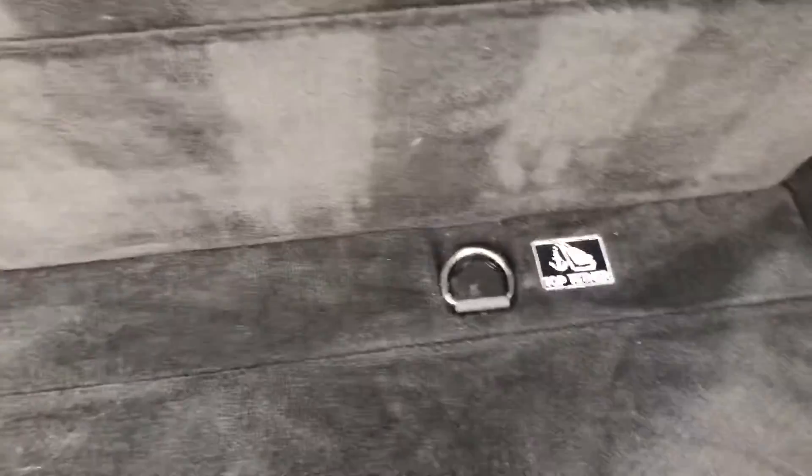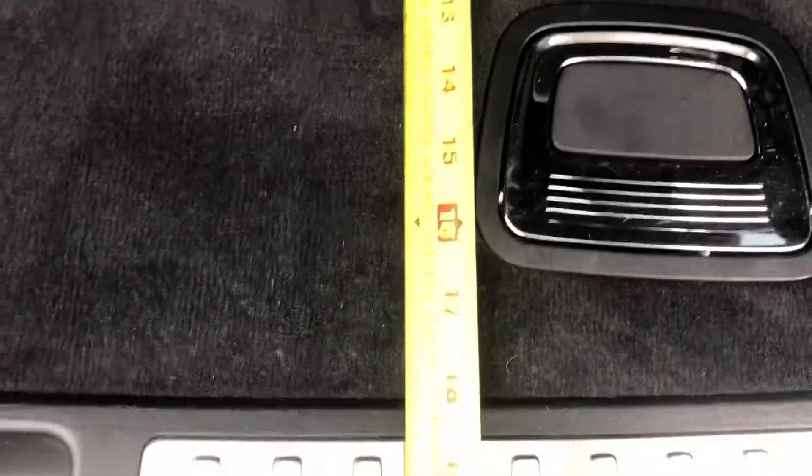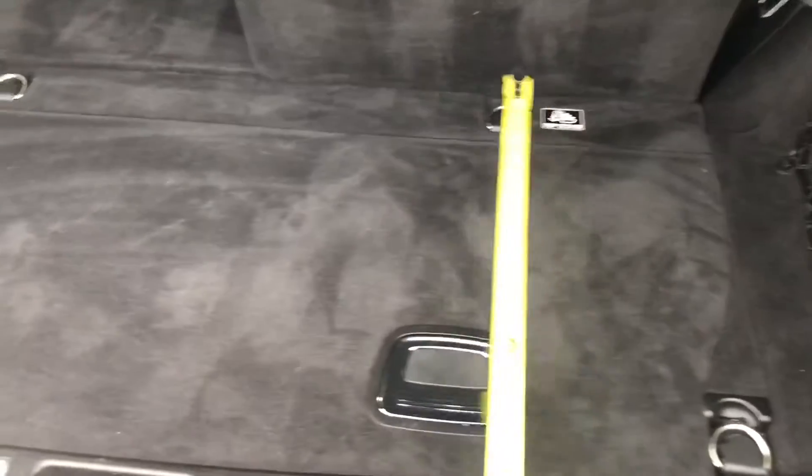Now with the seats rolled up, this space back here is just right at 18 inches. So you're going to have 18 inches across this way, and then length wise of course coming across.